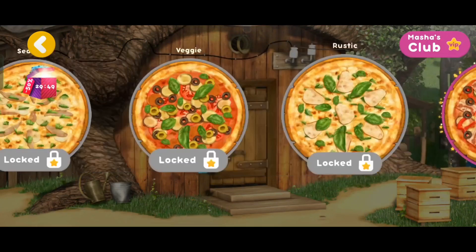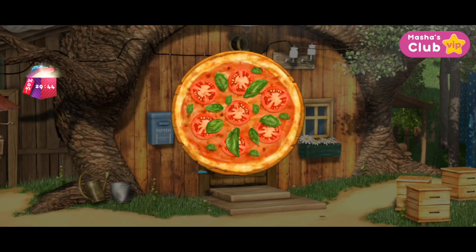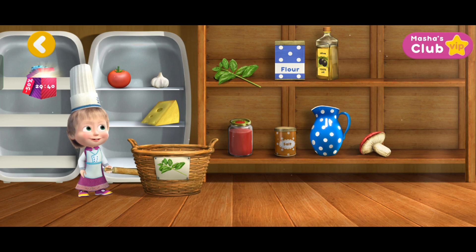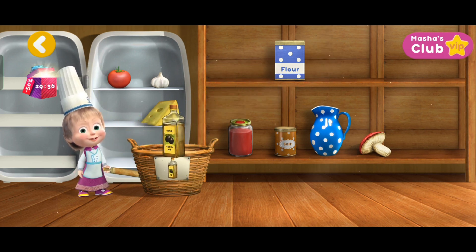What pizza does your friend want? Margarita! Carry items into the basket! Basil, Olive oil. Right!